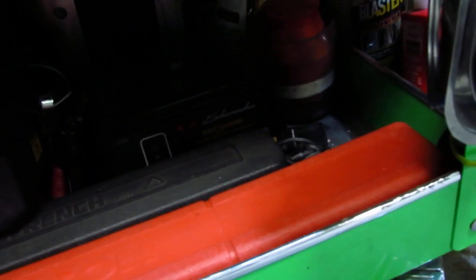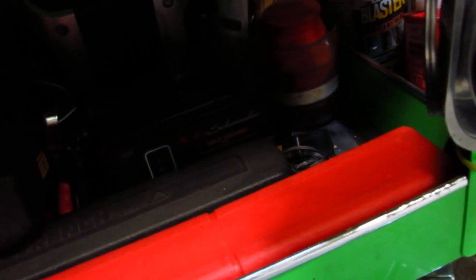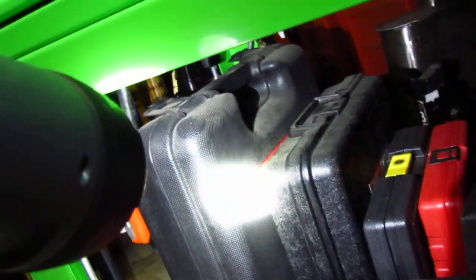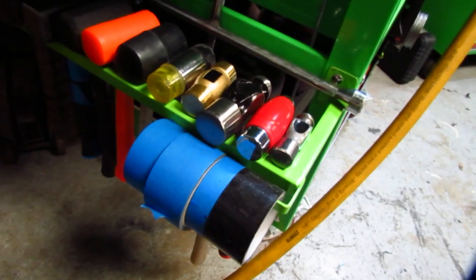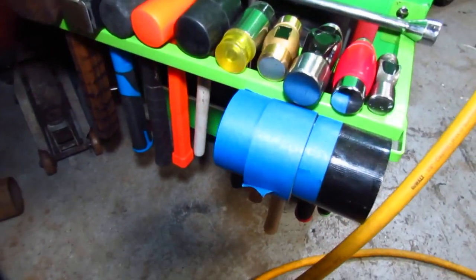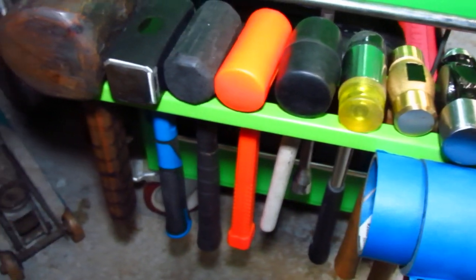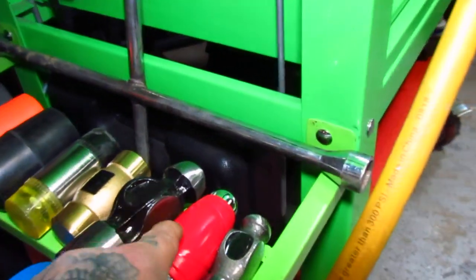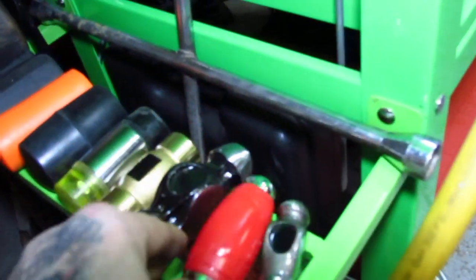That brings us to the QD points built into both the lower and the handguard right there, so that makes it a lot easier. And then finally, we have the stock. The 1913 rail is an awesome attachment method for the stock. SIG offers this version, a skeletonized version, and a wire stock. We have the two-position wire stock here. It's all about the actual length of this right here - without a suppressor, when you fold the stock, it's 16 inches. You can fold it into a bag under the seat.